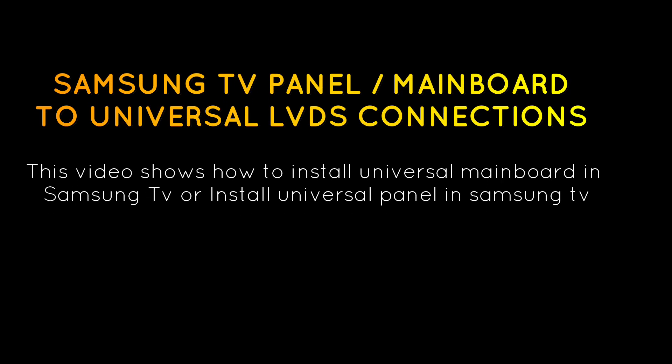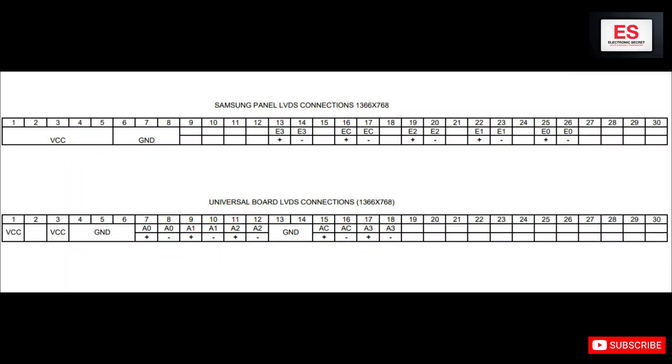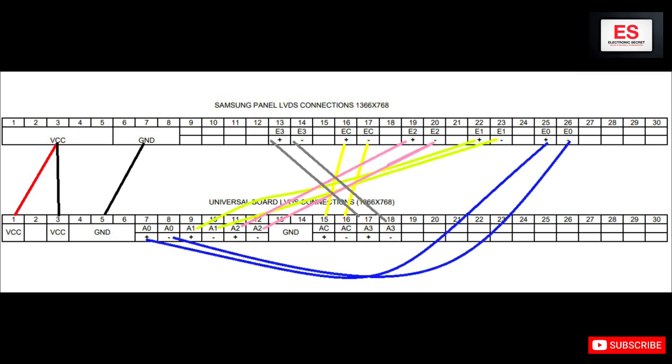Hi guys, in this video I will show you how to install a universal mainboard in a Samsung TV, or universal panel in a Samsung TV. I have explained all the connections of LVDS and motherboard. Watch the video complete, don't skip any part. In case of any query, ask in the comment section and I will reply to you.